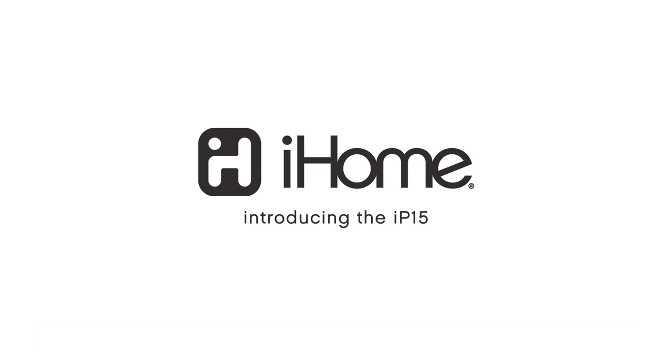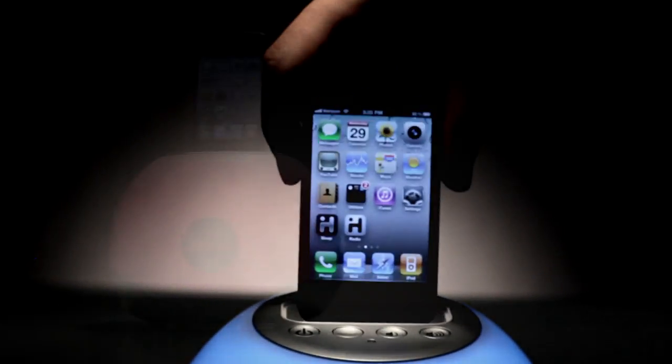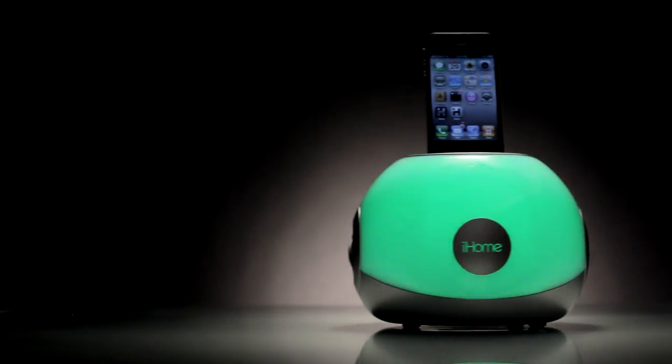It's time to add some color to your audio experience. Introducing the IP15 Glow Tune Stereo System from iHome. It docks and charges your iPhone or iPod, so you can enjoy your tunes in full color.